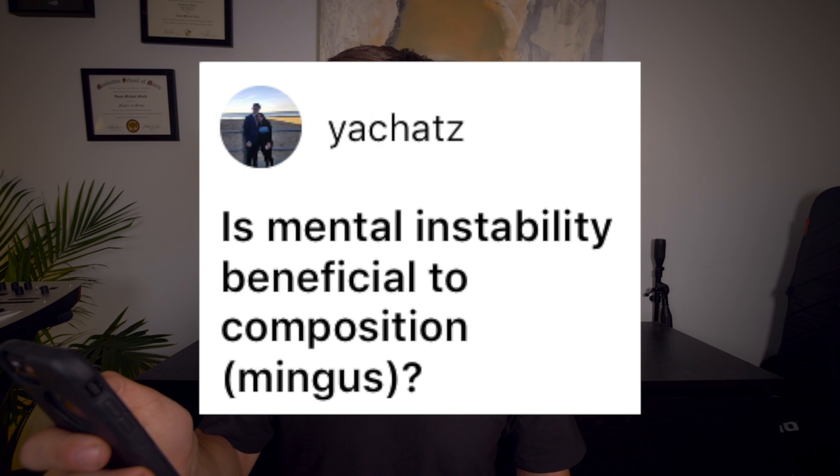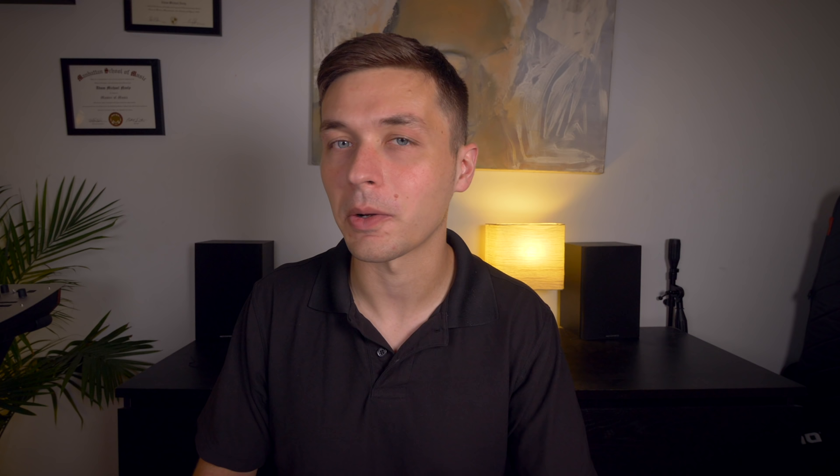Is mental instability beneficial to composition? Mingus. I really hate romanticizing mental illness, especially when it comes to music and the arts. I think people with bipolar disorder like Charles Mingus, as well as Jaco Pastorius, struggled with it their entire lives, and the fact that they wrote amazing music is not because of it — it's in spite of it. Romanticizing the illness dehumanizes the people who had to actually struggle through it, and I think that's a disservice to the artistry and craft of people like Charles Mingus and Jaco Pastorius.